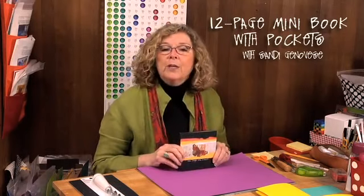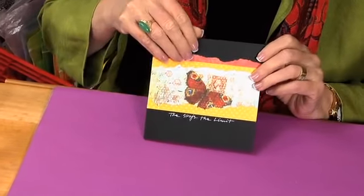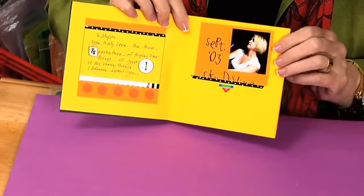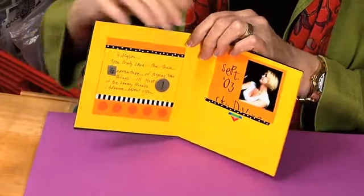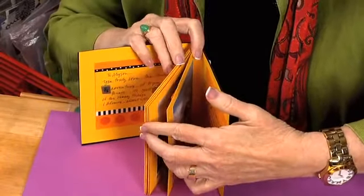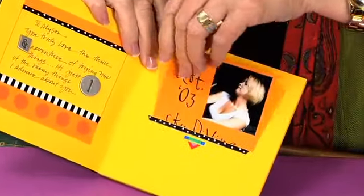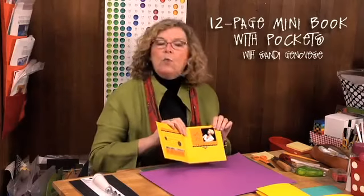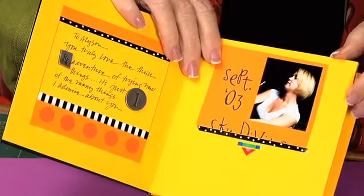Hi, I'm Sandy Genovese and here's the scrapbook that we're going to make today. It's a little mini book and I've titled it 'The Sky's the Limit' because I've used it to hold photos of Alison skydiving. What's fun about this scrapbook is that I'm going to show you how to create a book where the first page is a single page, the last page is a single page, and all of the interior pages are actually double. Every page can have a pocket where you can put something, slide it in and out. I wrote an introduction and a title and then Alison sent me her photos.